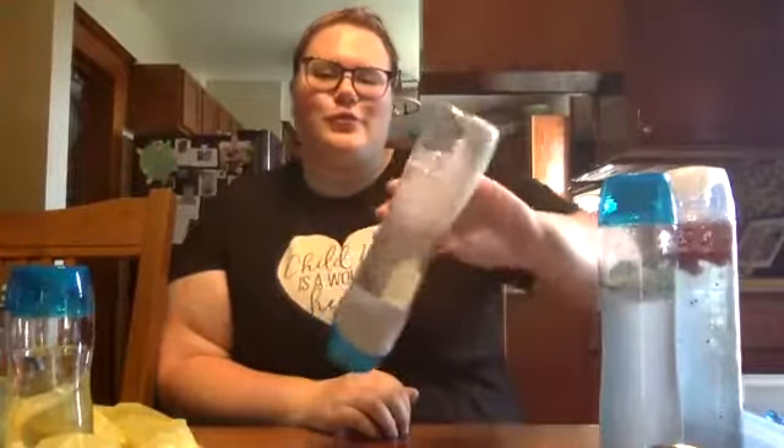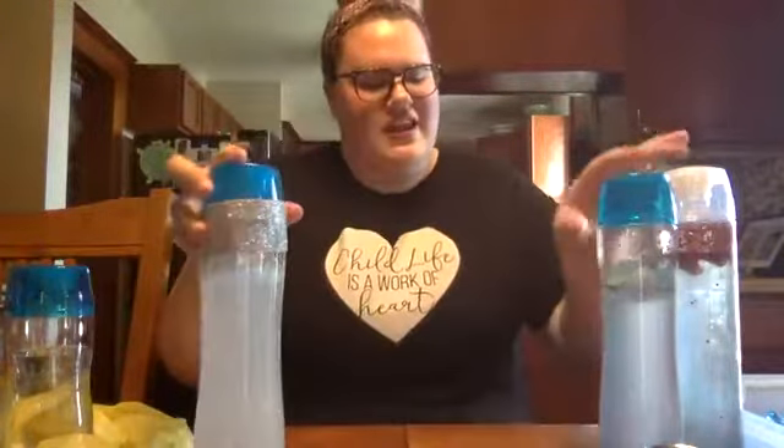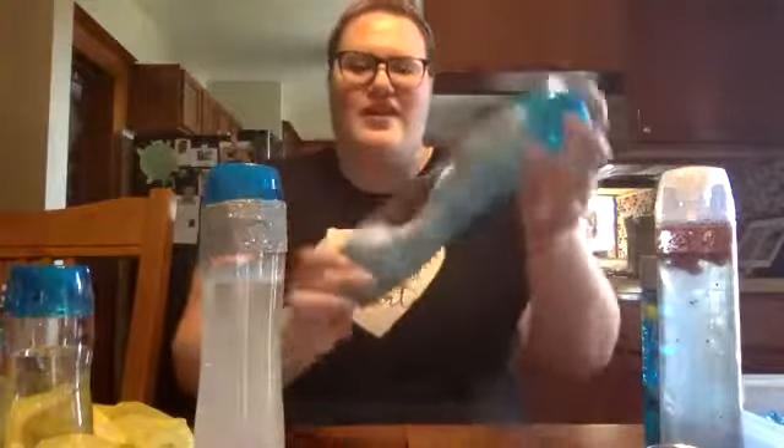Hi guys, welcome back to Get Your Play Online. My name is Mackenzie and today we are going to be making these super cool season sensory bottles. I have a winter one, a spring one, a summer one, and a fall one.